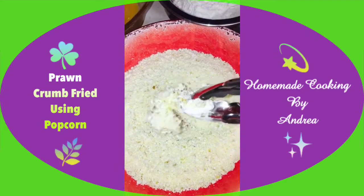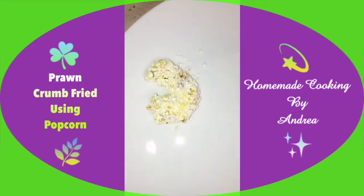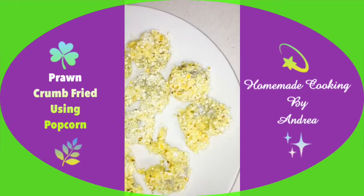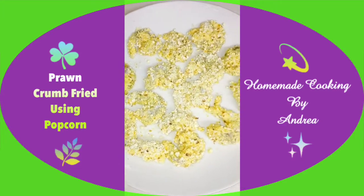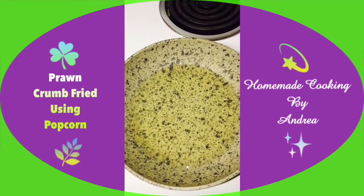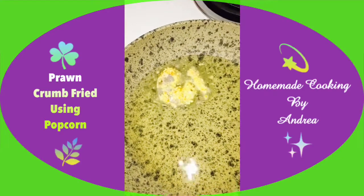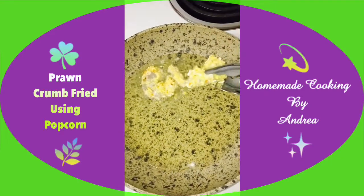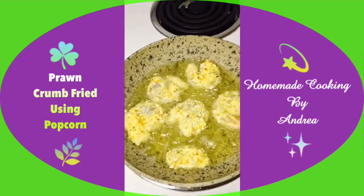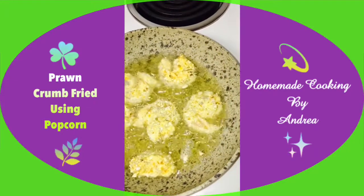Nicely coating it and then setting it aside on a plate. I'll do the same thing with the rest of the prawns. All done! The next step is just to heat oil in a pan and fry these up. Heating some oil in a pan, and once it's hot I'll start frying up the prawns — just placing the prawns in there. I'm not going to overcrowd the pan. Look at them nicely frying away — lovely sight!